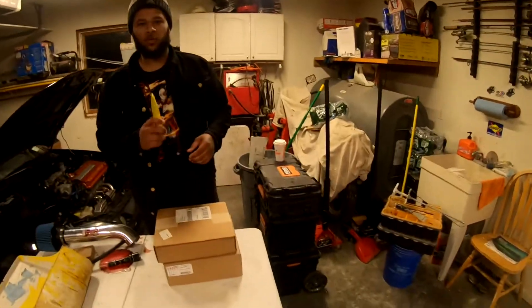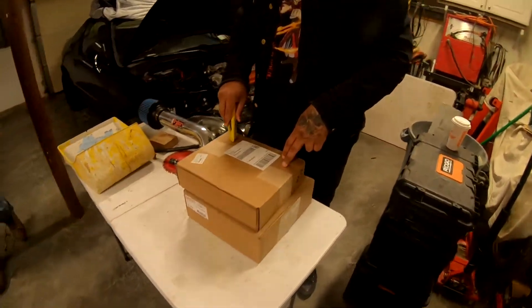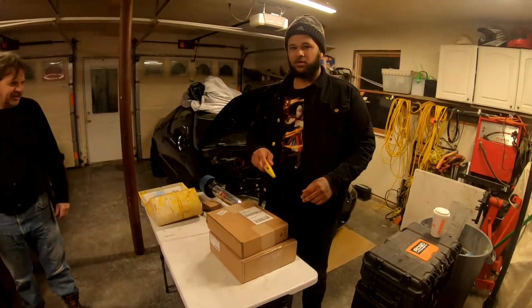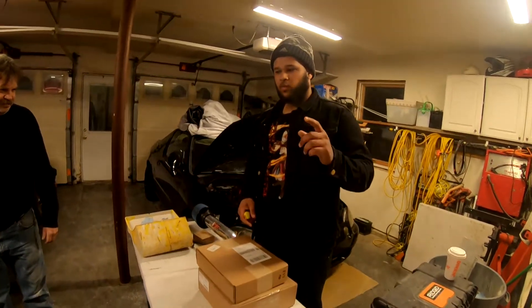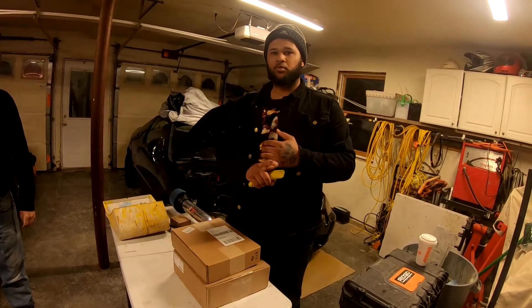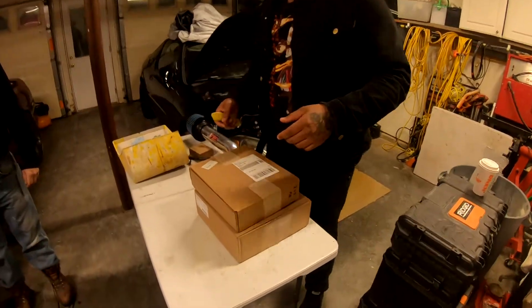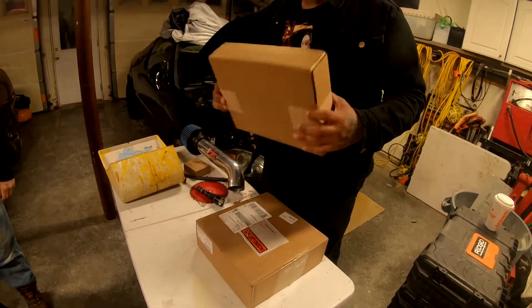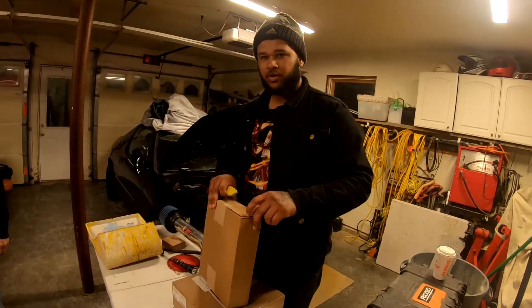What we have today is an unboxing of the Wilwood brake kit for the front. We just didn't get the rotors yet, and we also have to wait for the ABS delete. I also have to either check a junkyard for a non-ABS proportioning valve or order it online. I'm gonna start with this box first because it's simple — it's just stainless steel front brake lines.